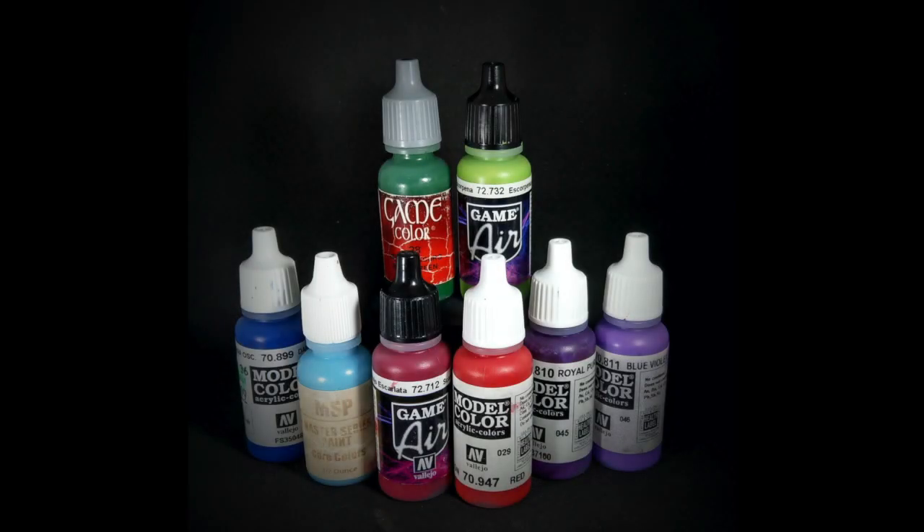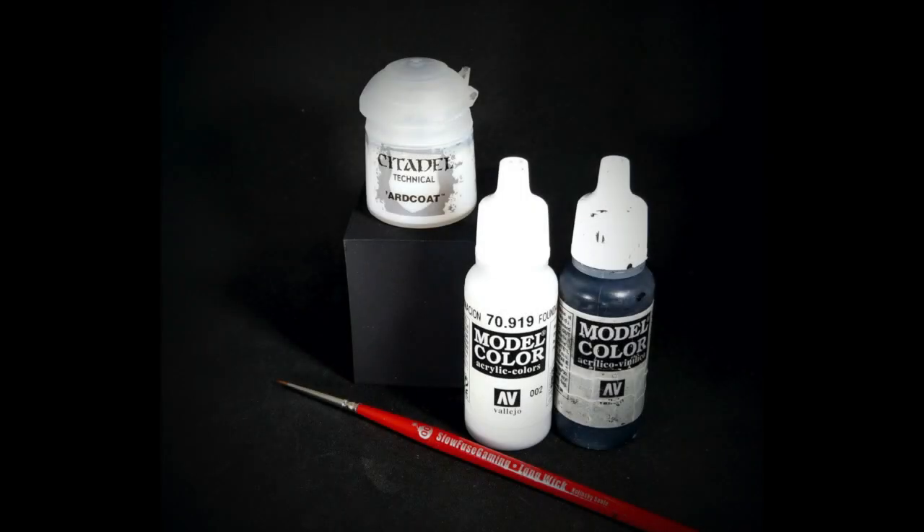Here are several paints I like to use in combination. For today I'll be using the greens: Game Color Dark Green and Video Game Air Scorpion Green. If you want to see me use purple or blue, I've shown that in the PPC and Weapon Glow Effects video, which I'll link at the end. Additionally, you'll want black, white, and if you want to do the extra steps, a gloss varnish — I like Citadel's Ard Coat, but any gloss varnish you have should work fine.